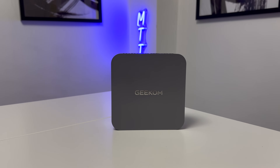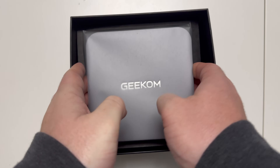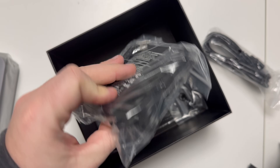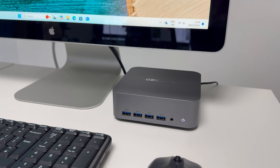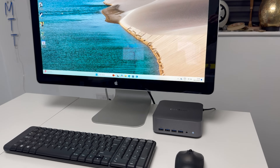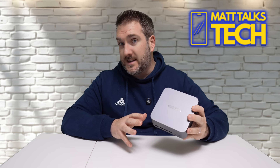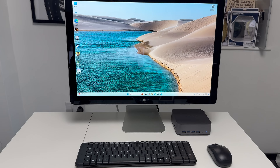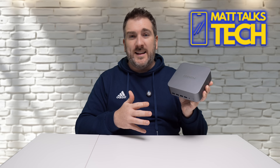The unboxing of the Geekcom GT Series mini PC is quite simple — everything comes inside the box, easy to get out. We've also got the power cable, a small brick, and an HDMI cable. After connecting it to a monitor, keyboard, and mouse, we were ready to go in no time. One thing I love about Geekcom PCs is there's no bloatware — it's literally a clean version of Windows 11 with no extra software, just a vanilla Windows 11 experience.